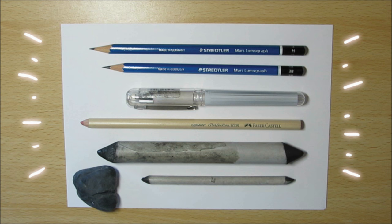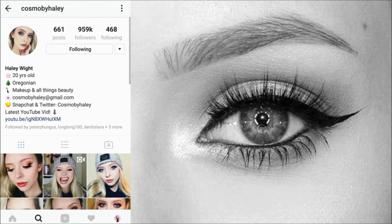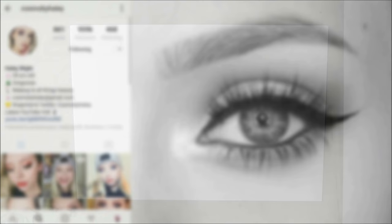The reference I'm using is by Cosmo by Hayley on Instagram. I'll leave her links below. I chose this reference because I love drawing the highlights in the eyes with the white gel pen, so I thought this one would be good.